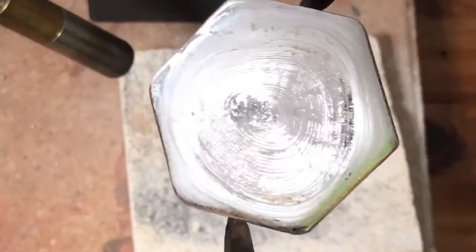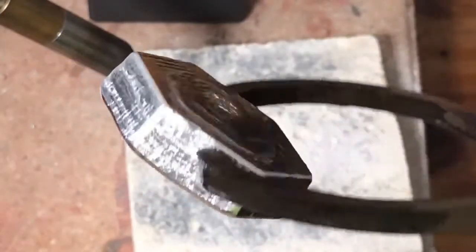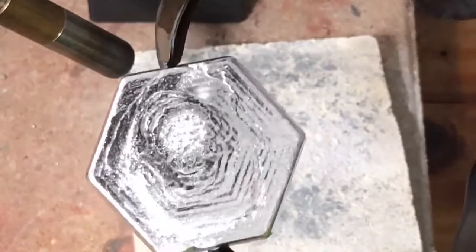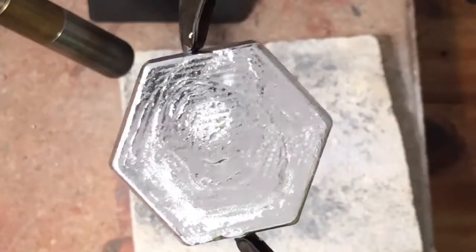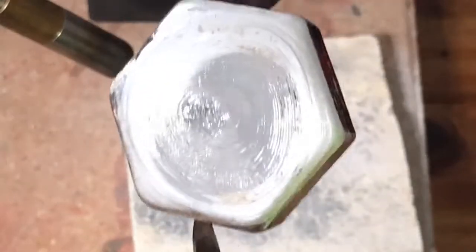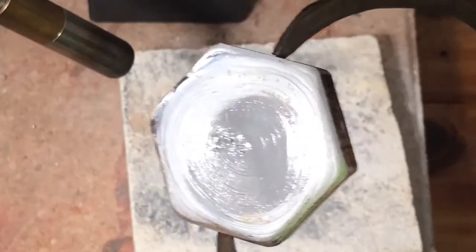She came out pretty nice. Got some good ripples on her — she's pretty thick. The back came out all right, got a couple little notches, but it is what it is; she's unique. I'm gonna go ahead and shine her up and punch her and see what she looks like.